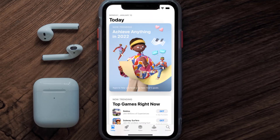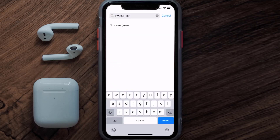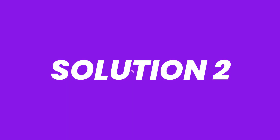Open up the App Store on your device and then tap on the search icon in the bottom right corner. Then search for the Sweetgreen app, and if you see the update button right next to the app name, simply tap on it to make sure you're running the latest version of the app.